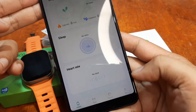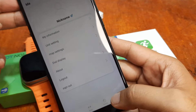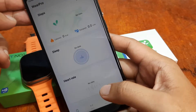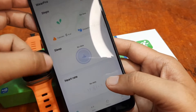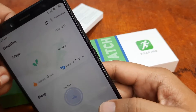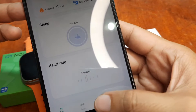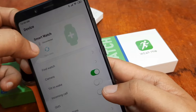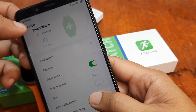We are now on the main UI. On the bottom we have Health, Sport, Device, and Me — your profile. Sport is for sports activities and automatic activity tracking, while Health data is also available here. Currently we show as disconnected.